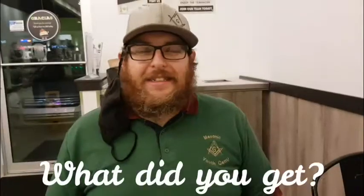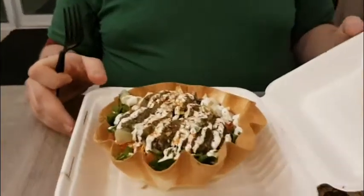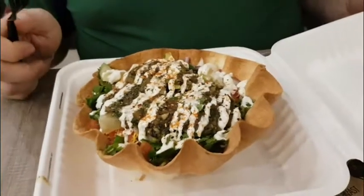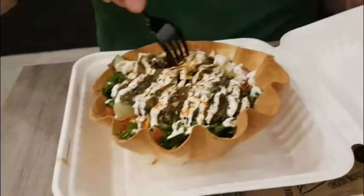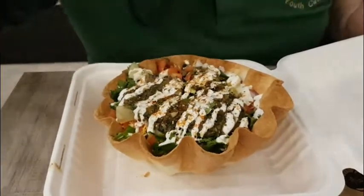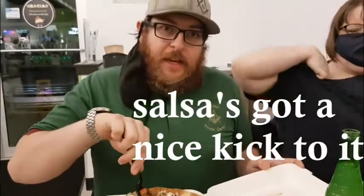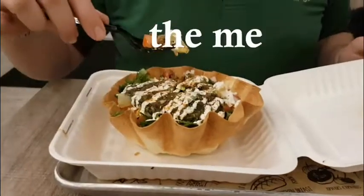I got a beef taco salad topped with onions, tomato, pineapple, cilantro, and jalapeños, lots of salsa and sour cream. What kind of salsa did you get? The medium.